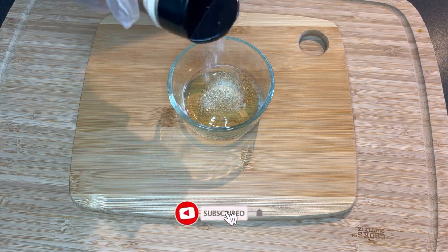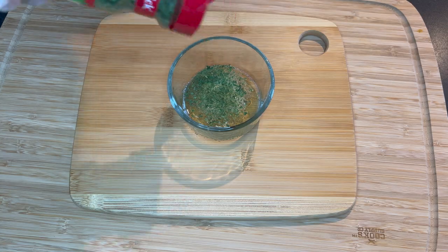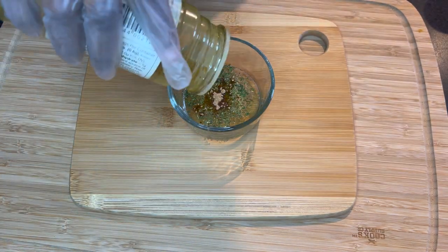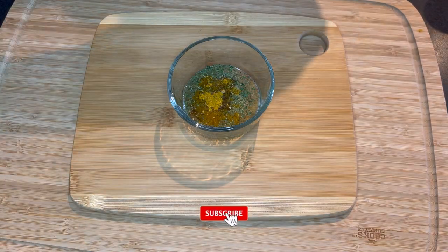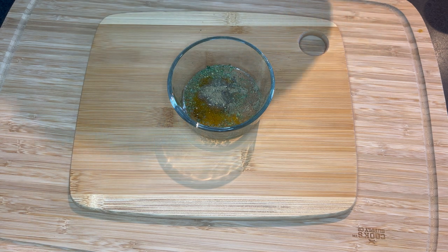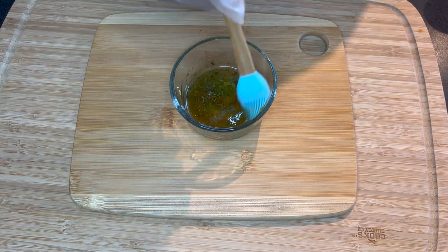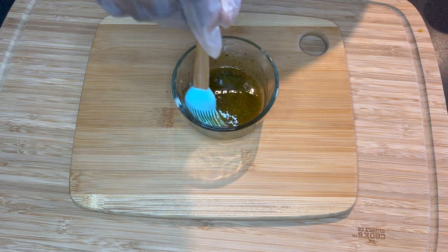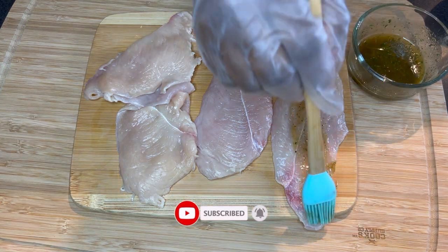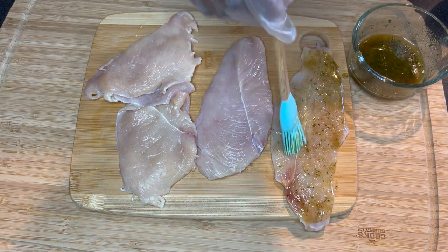First and foremost, I'm going to put my spices together and prepare our marinade for the chicken. I pour some oil — I used avocado oil. You can use any oil of your choice. I chose avocado oil because I'm using avocado for my salad dressing. I'll be leaving the list of all the ingredients in the description box below, so you can check it out any time you want to try this recipe. After putting my dry spices together, I give it a very good stir, then lay my chicken on the board and make sure every part of it is well coated with the spice.